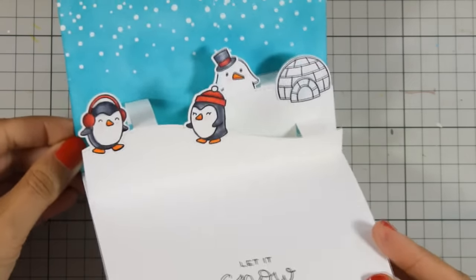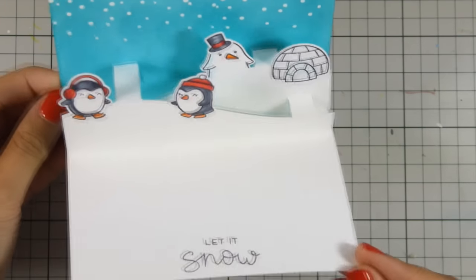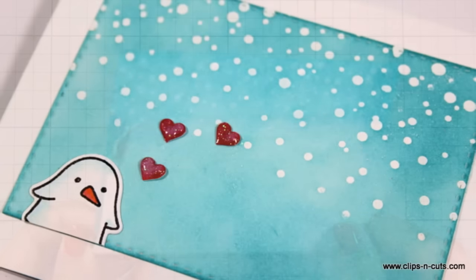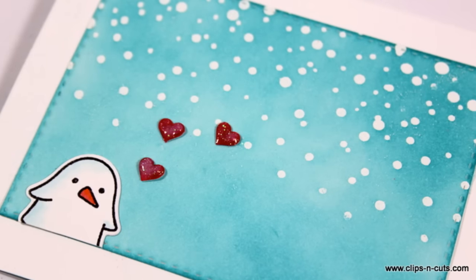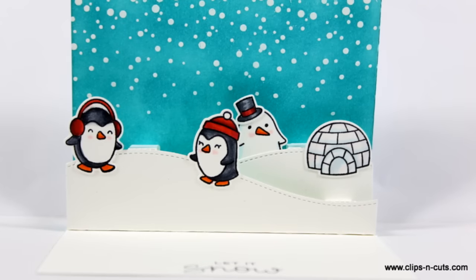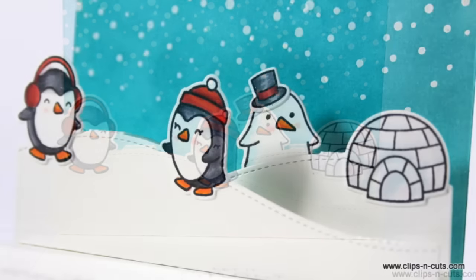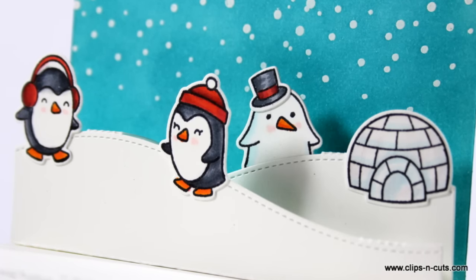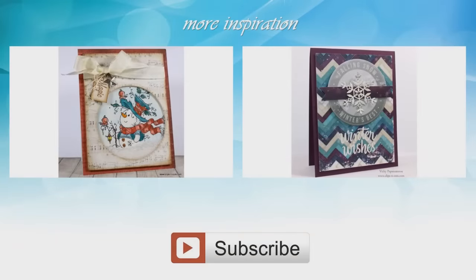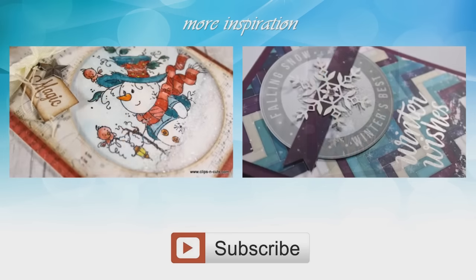So that was the card for today — I hope you had fun and got inspired! If you did, don't forget to leave me a comment and give me a thumbs up on my YouTube channel. Don't forget to visit me tomorrow for another card featuring Lawn Fawn stamps and dies. If you need more inspiration, here are two more winter cards that I created a while back. Thank you all for watching!